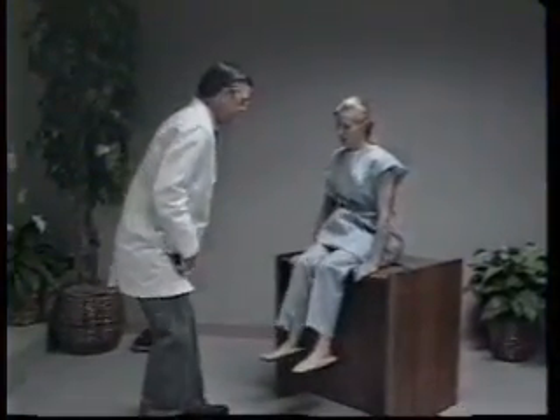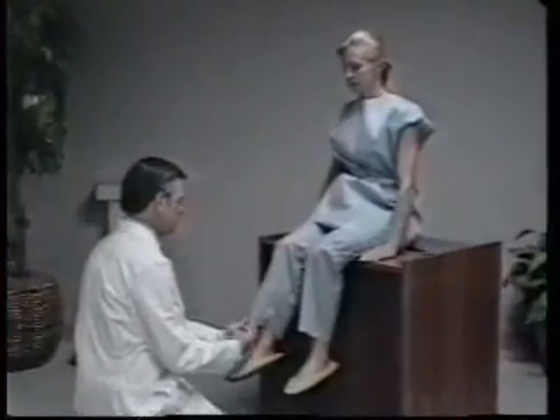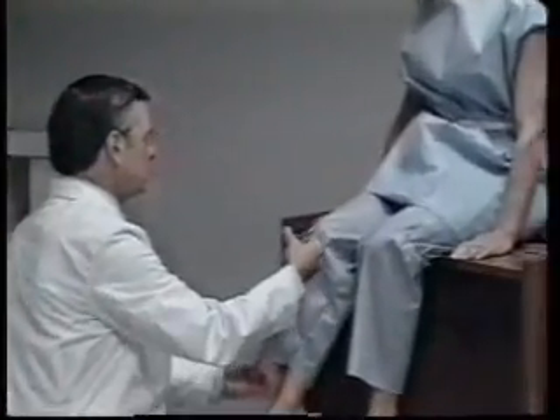To reliably measure circumferences and skin folds on the limbs, the upper arm and leg lengths must first be measured and their respective midpoints located and marked.